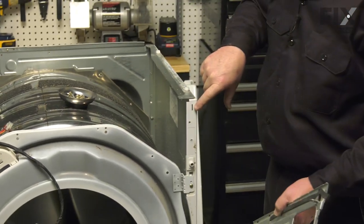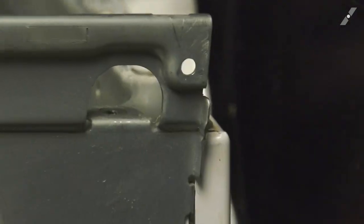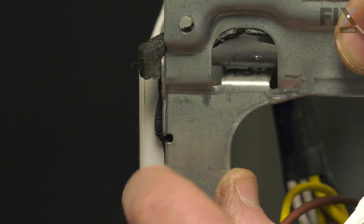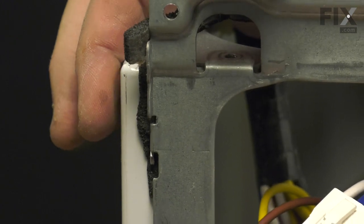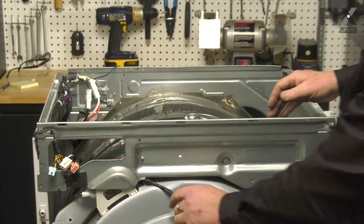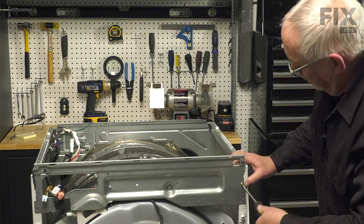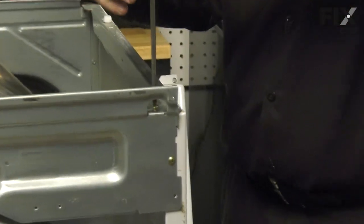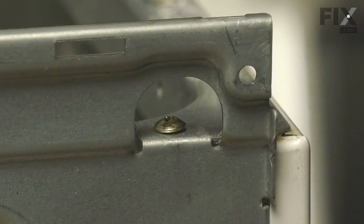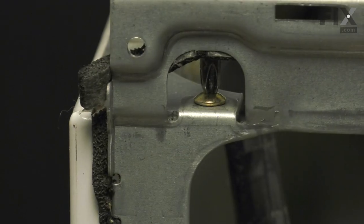Bring the bracket up into place, making sure the wire is tucked into its notch, and lock both sides in. You may have to wiggle the corner around a little bit. Once in place, put the screws in — one from the front and one from the top on each side.